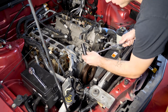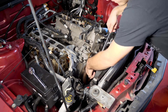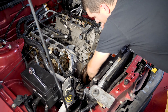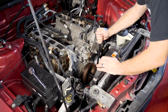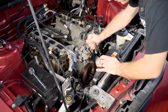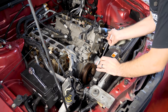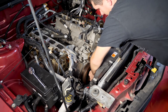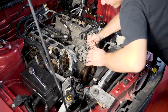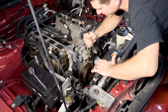I have here a breaker bar and an 18 millimeter socket. Let's just throw it on there and try to back this guy out. Before I did this, I put the car into third gear and pulled the E-brake as hard as possible, so we should have no issue with the car moving — basically not turning the engine back.